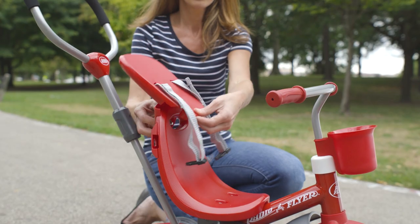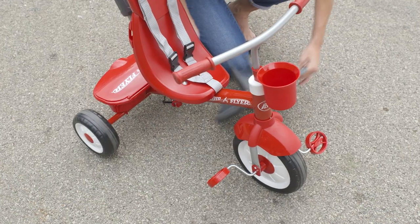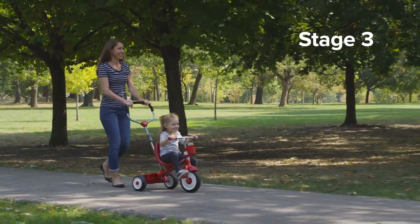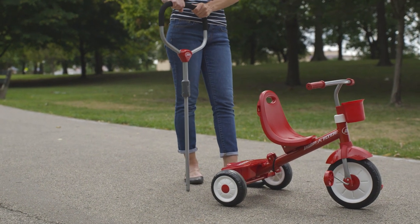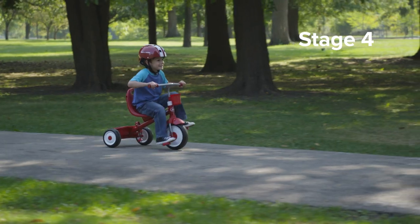Remove the canopy, seat back, harness, and footrest for Stage 3 when your child is ready to pedal. The parent push handle easily removes when they are ready to ride on their own in Stage 4.